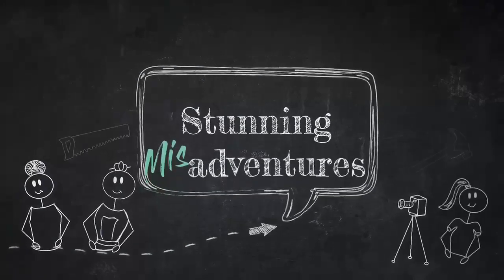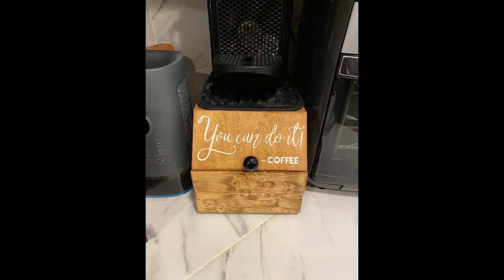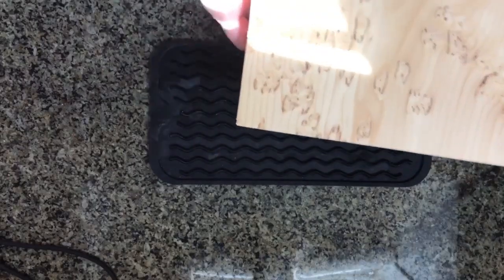Hello stunning fan, Michelle here. We're glad you stopped by. In today's video we're making a Nespresso pod holder. The goal was to use the wood with the pretty markings on the front and then to use some scrap quarter inch ply that I had for the sides.